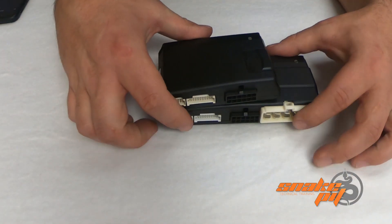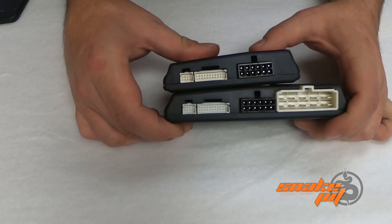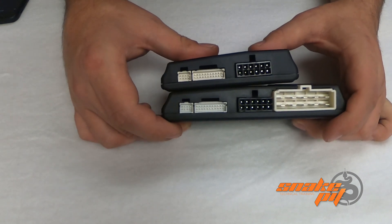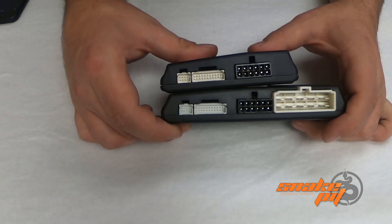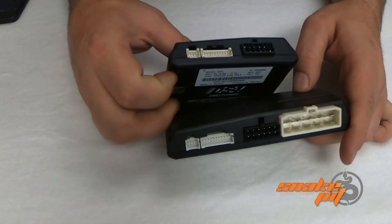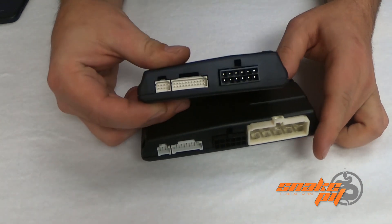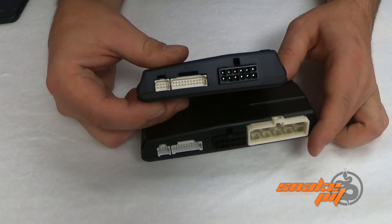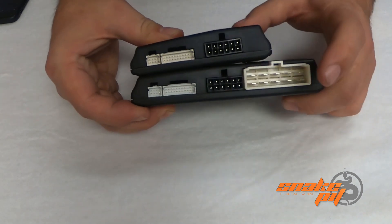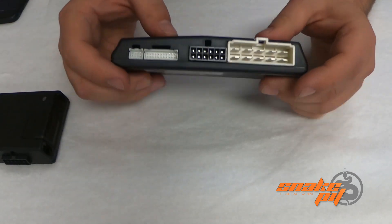We have our modules here. We're going to do a quick overview of the plugs and then in our next slide, we're going to go over the plugs in more detail and what the wires are and what they do. I have our two different modules — the plus module and the non-plus module. Everything we're going to talk about is the exact same other than the high current plug on the plus model, so we'll start with this one.